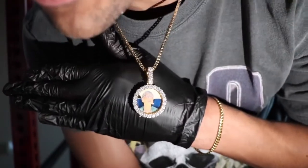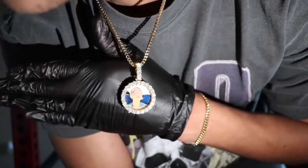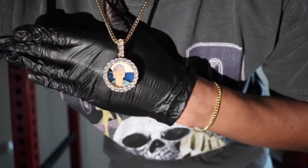It is busting, man. This is the CZ version — 18 karat gold plated, five times over stainless steel. It's not going to turn your neck green. This thing is shining so hard my camera is having trouble adjusting and focusing in.